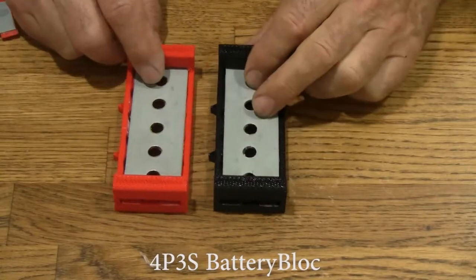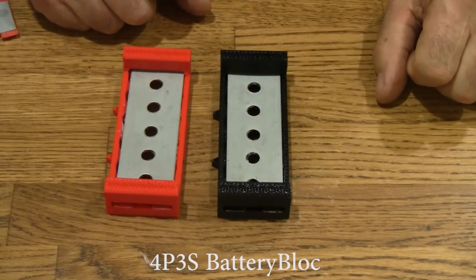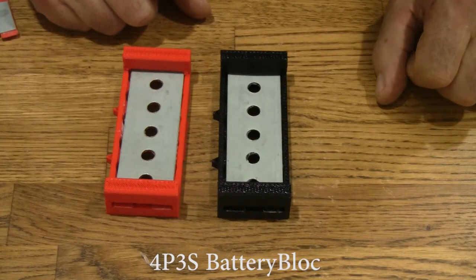Here is the 12p battery block. Let's hack the top and bottom plates and make a 4P3S 9-volt battery out of it.